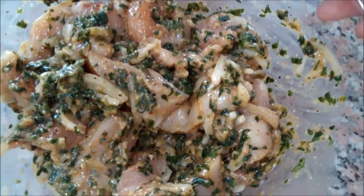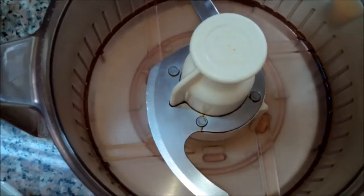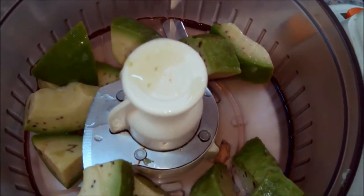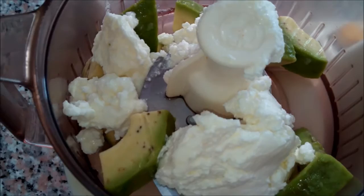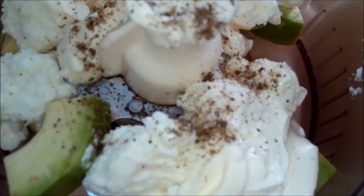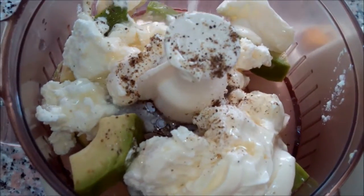Meantime we will prepare the avocado pesto. We'll add half an avocado, two tablespoons of feta cheese, three tablespoons of unsweetened heavy cream, and a pinch of salt and pepper.